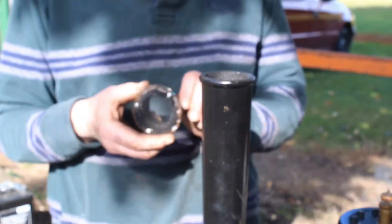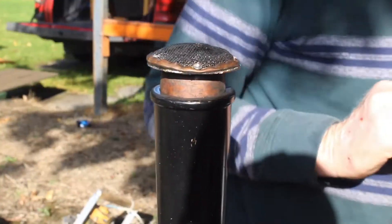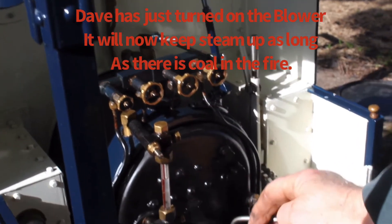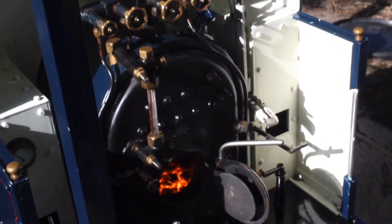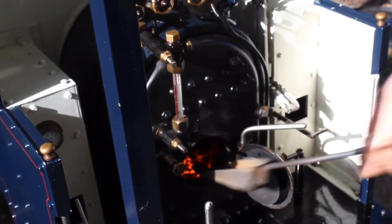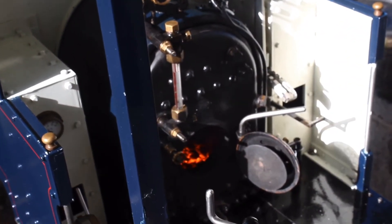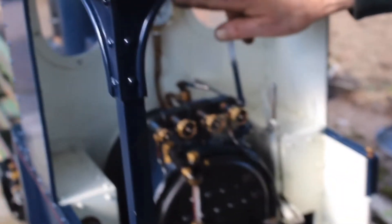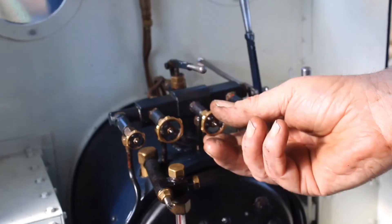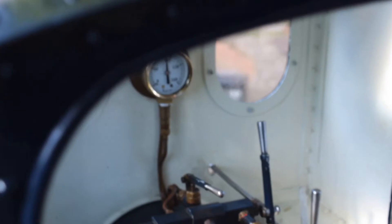I use this to put in the chimney to stop sparks coming out, just so that people don't get their clothes burnt and the driver doesn't get stuff in his eye. We'll keep the boiler topped up and put a bit more on the fire. The pressure's now coming up towards the red line so we can ease off on the blower a little bit. In a minute the safety valve should lift just to let you know the boiler's up to pressure.